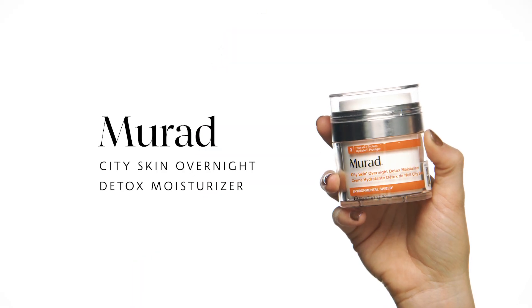For this next step, I'm going in with the Murad City Skin Overnight Detox Moisturizer. This moisturizer is super amazing because it helps to neutralize the daily pollution that we encounter, including all the damage from the blue light from staring at my phone. Every time I use this moisturizer, I wake up with clearer, brighter, and smoother skin. It's amazing.